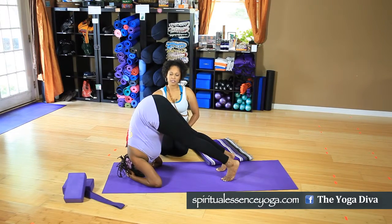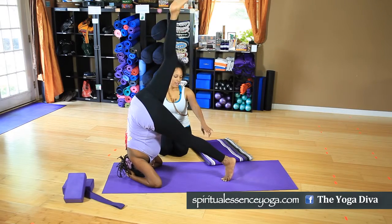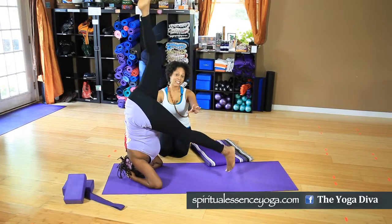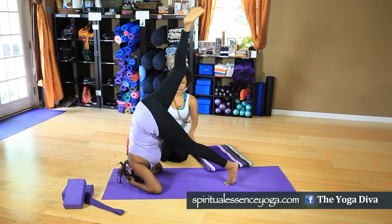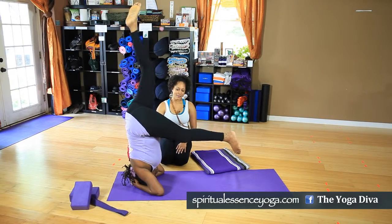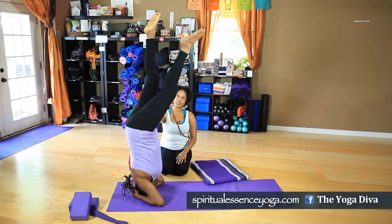As you inhale, lift your left leg up, and exhale to slowly hop on that bottom foot. This is where you build the confidence and the strength to do the pose — so try to catch some air. Then when you've got your air, slowly lift that bottom leg to join the top leg.